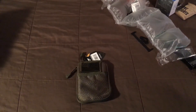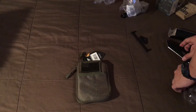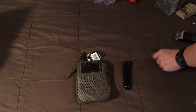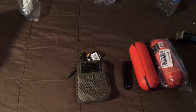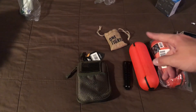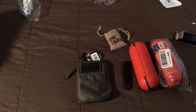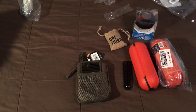Quick recap of everything: the Condor pocket pouch, the butterfly knife trainer, the two extension cord covers, the four-pack of Grimlock clips, and the splash-resistant shower speaker. Hope you guys enjoyed the video — I'll see you guys next time.